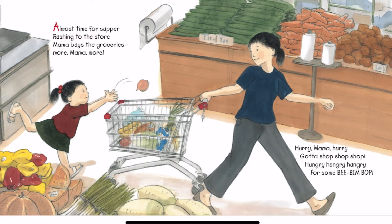Almost time for supper, rushing to the store. Mama buys the groceries. More, Mama, more. Hurry, Mama, hurry. Gotta shop, shop, shop. Hungry, hungry, hungry for some Bibim Bop.